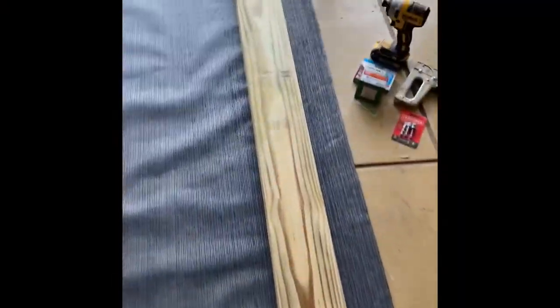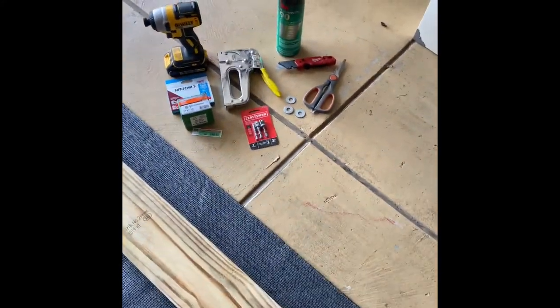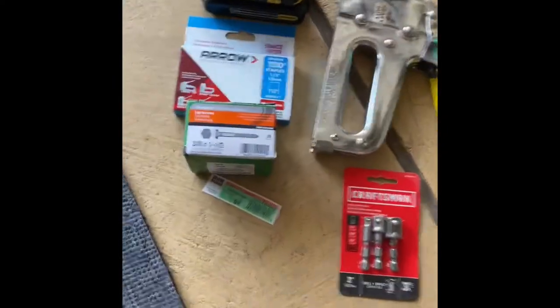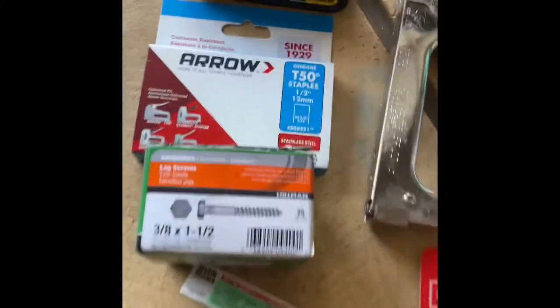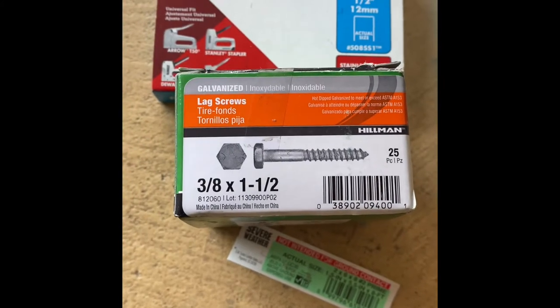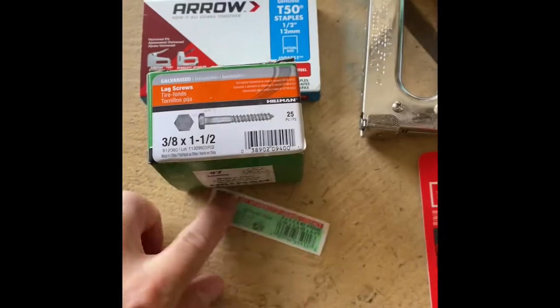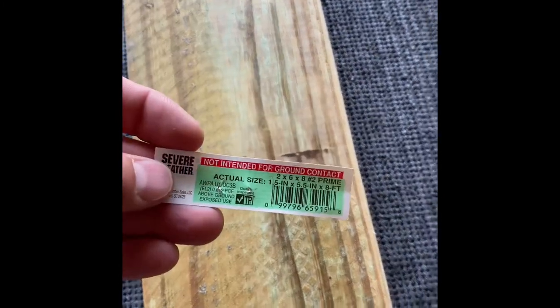What's up guys, today I'm going to be recarpeting one of the bunks on my boat trailer. I've seen a lot of these videos and some of them don't really let you know what supplies you need. So I got the galvanized large screws — three inch, one and a half inches in length. This board here is a two by six by eight, treated.